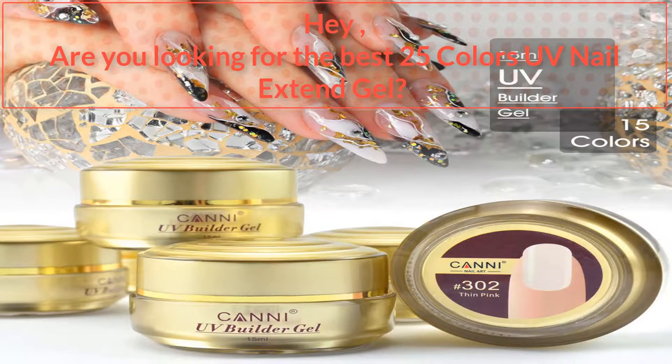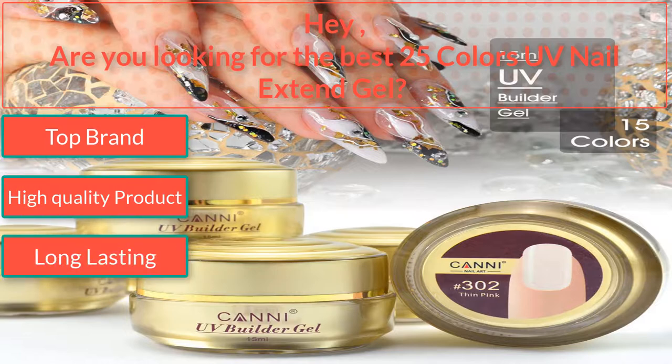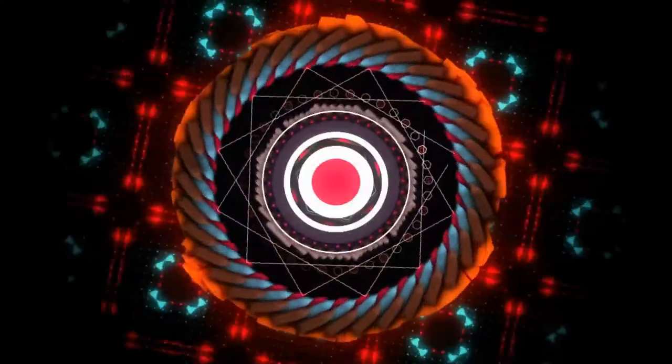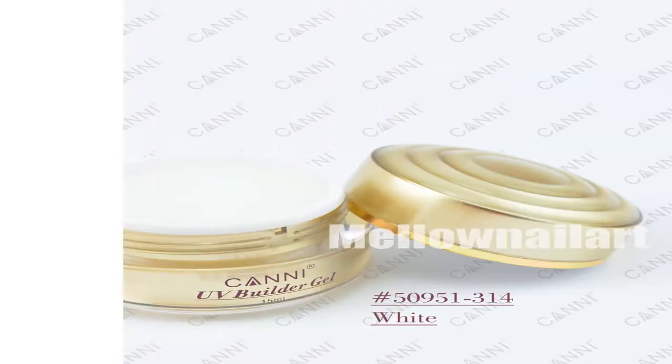Hey, are you looking for the best 25 colors UV nail extend gel? I found the best 25 colors UV nail extend gel — top brand, high quality product, long lasting, stylist. So watch the video to the end.